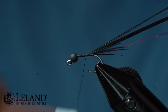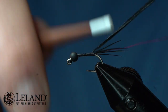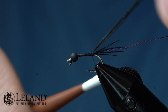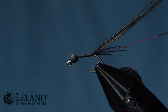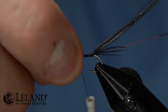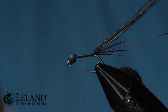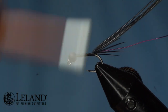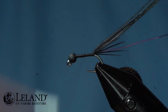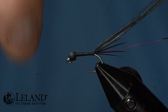Now I'm going to wrap the thread back, pushing all the way back over the top to where my tail is with this pheasant tail. I'm going to take and create a taper with my thread going rearward and then forward and backward as I create a taper. I find it easier and better to do this with thread rather than pheasant tail — I get a more uniform even taper. I'll do it four or five times, whatever feels right.